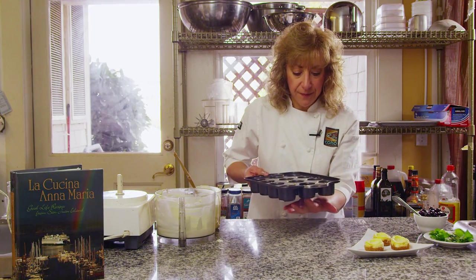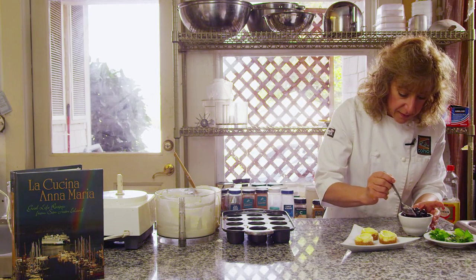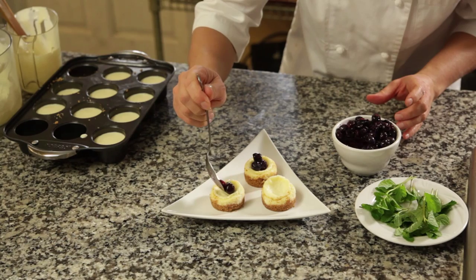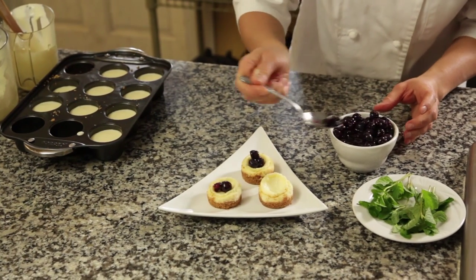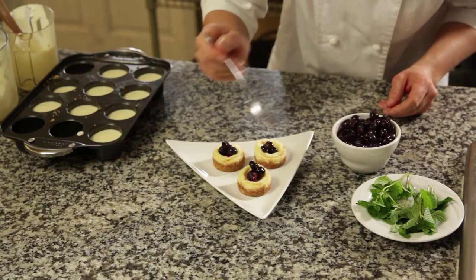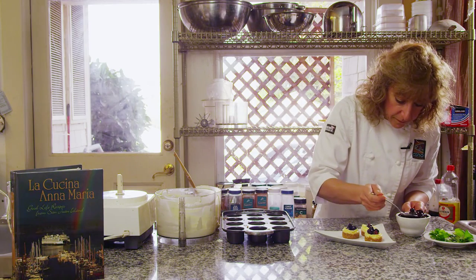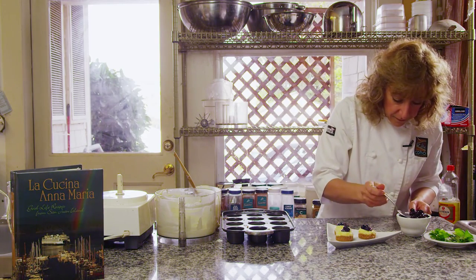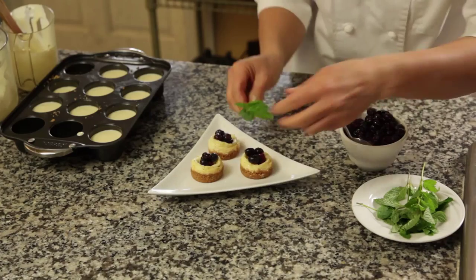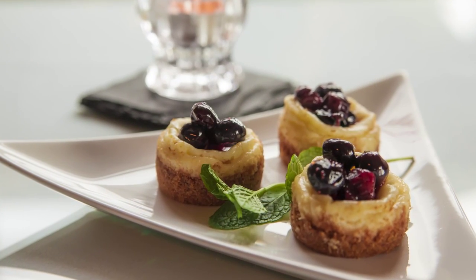The bottoms just pop out, so they're pretty easy to take out of the pan. And they have this wonderful divot which will be perfect to fill with the berries. A little bit of mint here for garnish. I hope you enjoy your blueberry cheesecake bite. Buon appetito! This is Anna Maria from Friday Harbor.